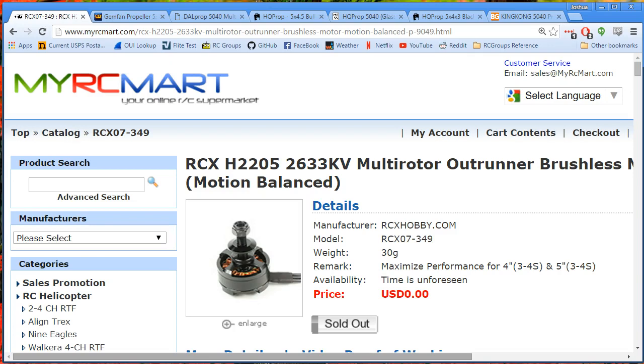A lot of us fly 2204 and 2205 size motors in the range of about 2300 KV. And that used to be sort of the top end of what you could expect. But nowadays we see some of these higher KV motors coming out, and I definitely think they're worth a look.